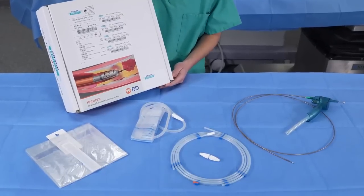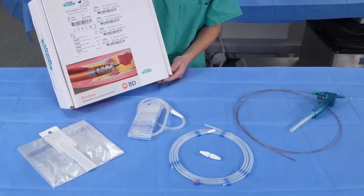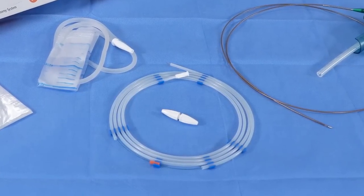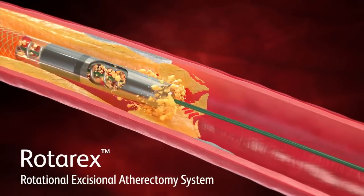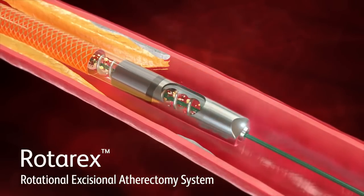In a healthcare environment where costs matter, all accessories are in each catheter set at no additional charge. This even includes the Rotarex hydrophilically coated nitinol guide wire. The BD Rotarex Rotational Excisional Atherectomy System: Modify, Excise, Aspirate.